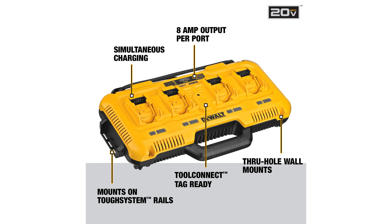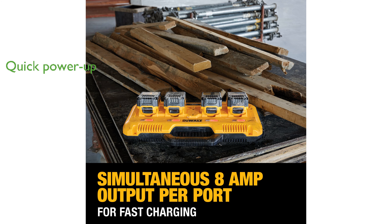It provides a rapid charge, fully powering a 4.0Ah 20V Max battery in just 40 minutes. The charger supports quick power-up for larger batteries too, such as a 6.0Ah 20V Max battery, in only 60 minutes.